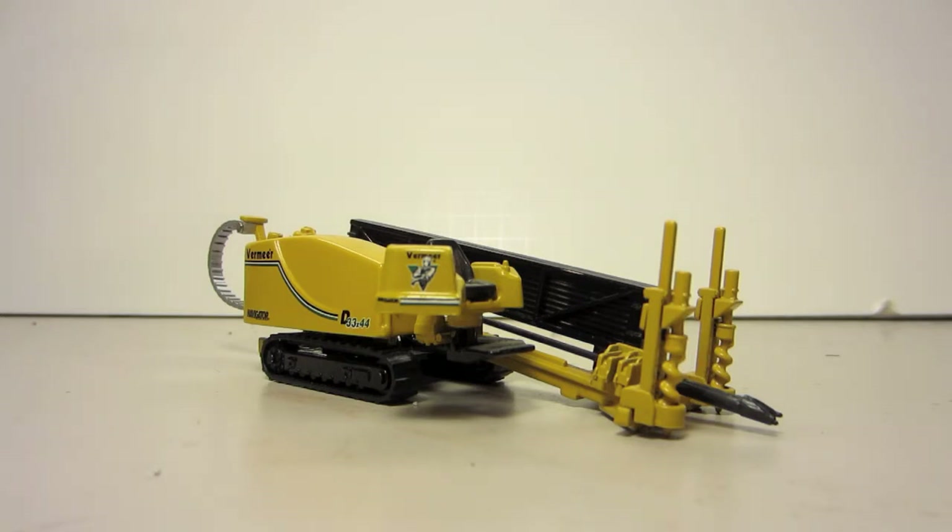A company that I occasionally work for has got a 16x23 drill rig, I believe, and they've also got a smaller Ditch Witch drill rig, and they do a lot of directional drilling, so I thought it would be kind of cool to have.